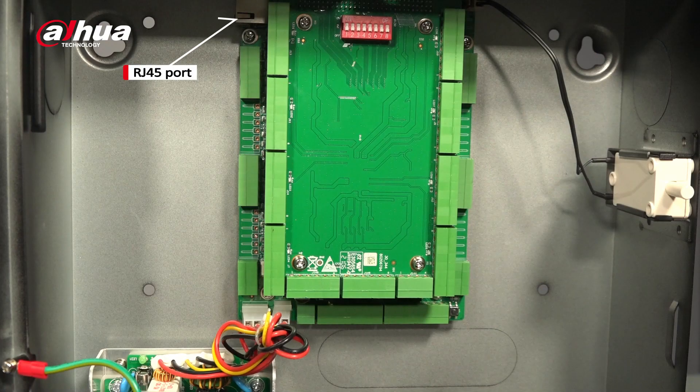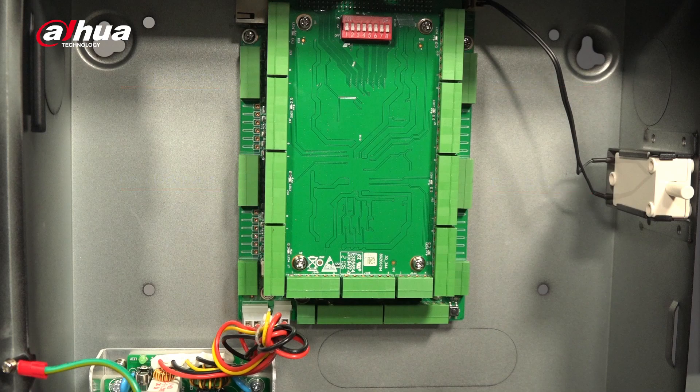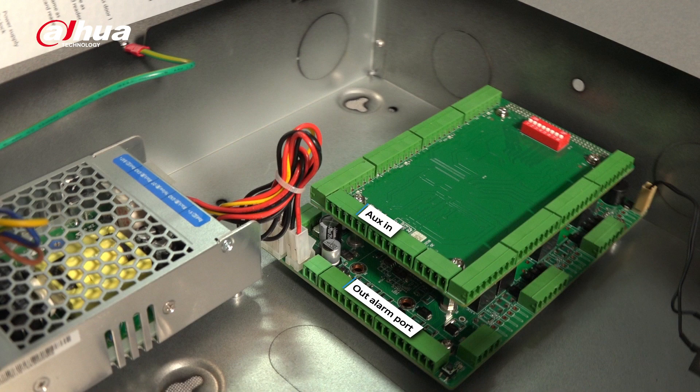Here is the RJ45 port. There are four ports for the door locks — two on the left and two on the right. Under those ports are two more ports to power the locks. You can power the locks directly from the access controller; you don't need a separate power source. There are eight card reader ports which also support OSDP and Wiegand protocols, allowing for third-party integration. It also has auxiliary in and out ports for the alarm.